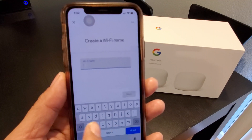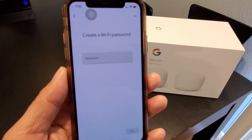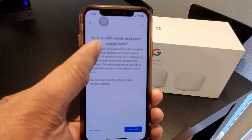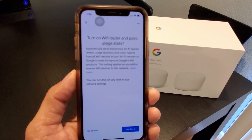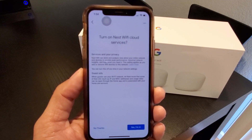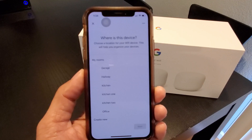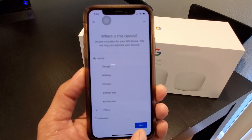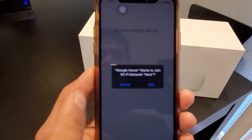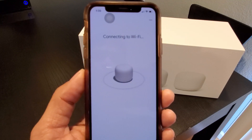For now I'll put 'Nest Wi-Fi' as the name and change it later. Then set a password. Once you set your password, it's going to ask you to turn on Wi-Fi router and point usage status — I'll say no thanks. Turn on Nest Wi-Fi cloud service — no thanks. Then it asks where the device is; I'll set it to my office. Google Home wants to join the Wi-Fi network — just say join to connect it.